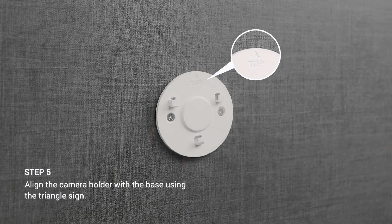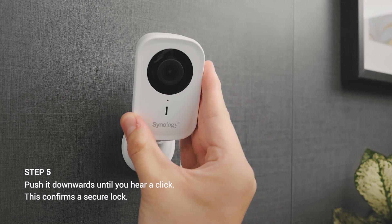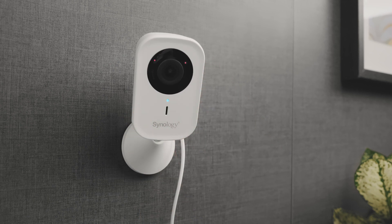Align the camera holder with the base using the triangle sign, then push it downwards until you hear a click. This confirms a secure lock. Start enjoying a better surveillance experience with Synology.